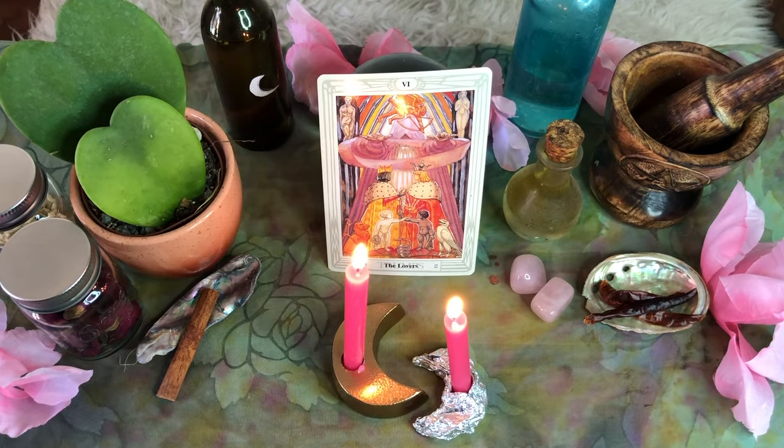Creating an altar is a powerful way to tap into magic and manifest a specific desire. Altars are wonderful tools for creating sacred space that help you to focus your intention and enhance your power of attraction. In this video, I'm going to show you how you can quickly and easily set up an altar to attract new love into your life, or to add new magic into the love relationship you are already in.